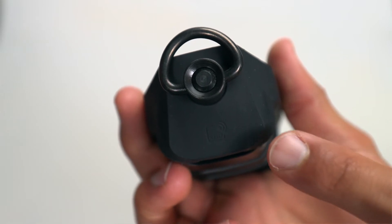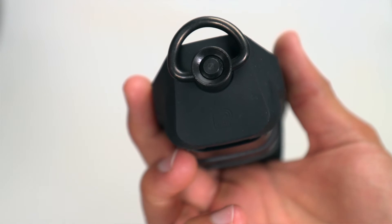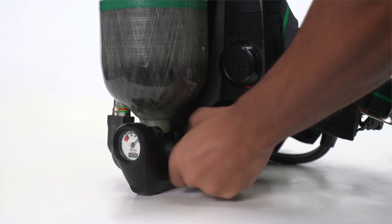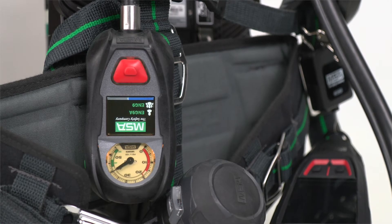Those are all scenarios you want to avoid. To pair the Lunar device to the G1 SCBA, use the RFID tag at the bottom of the Lunar device. First, make sure the G1 SCBA is powered on and ready to read an RFID tag. Check the G1 SCBA's user instruction manual for more information.